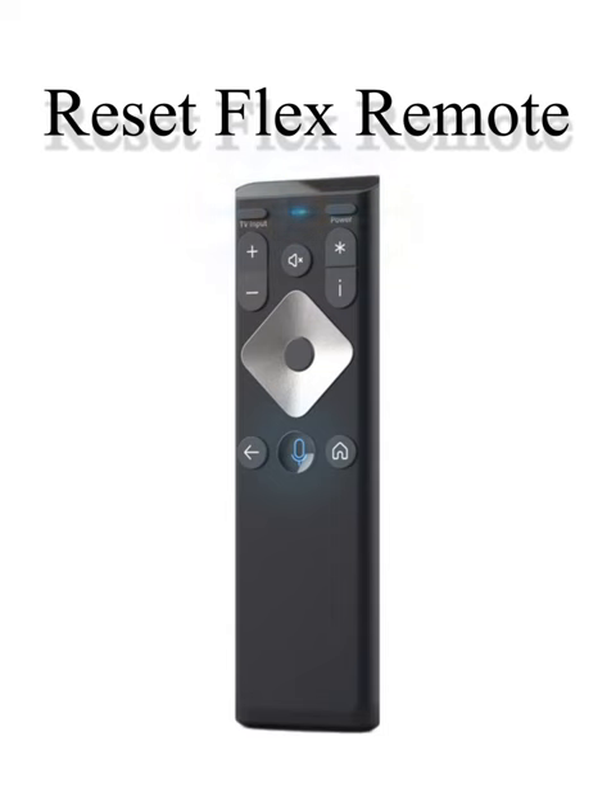Now that your Flex remote is reset, point it at the front of the Flex box and attempt to pair by following the instructions on your television screen.